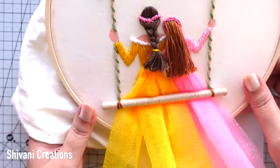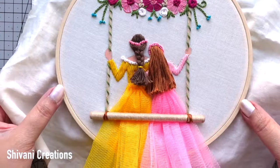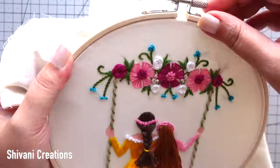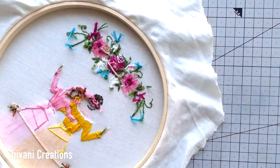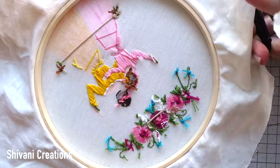The swing is nicely attached, it's looking very very pretty! The hoop is basically ready. Now stretch the fabric nicely again and tighten the hoop, cutting the corners of the square cloth, and we have to fix this excess cloth on the back side of the hoop.